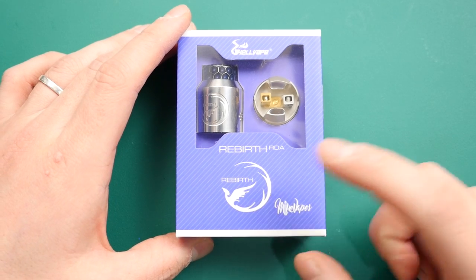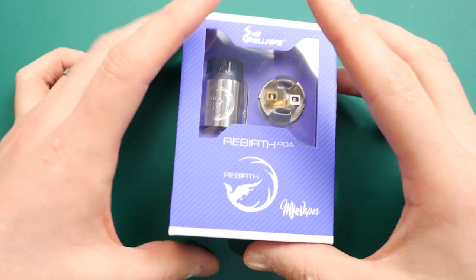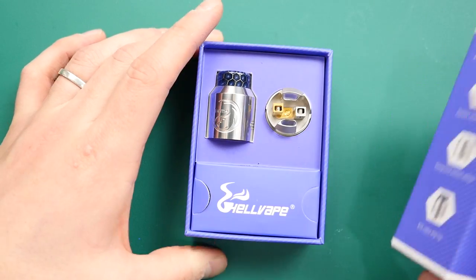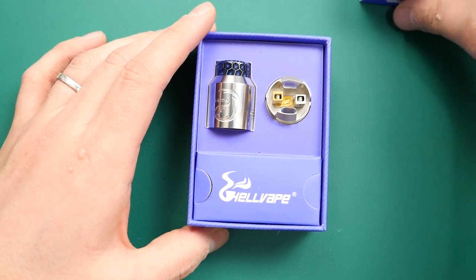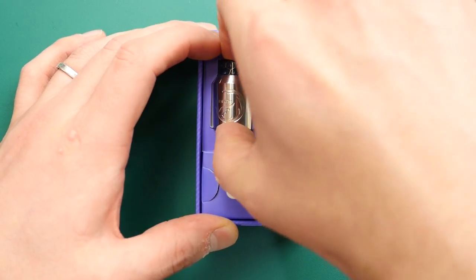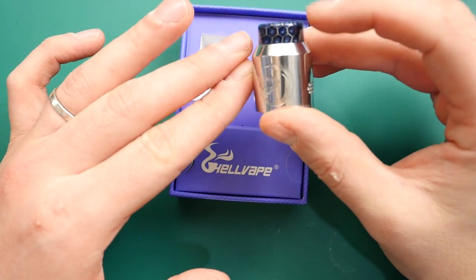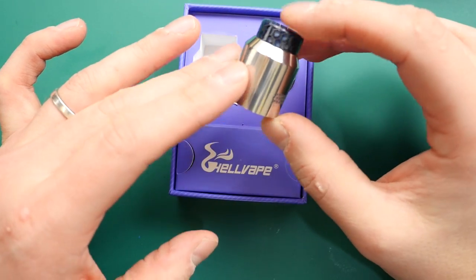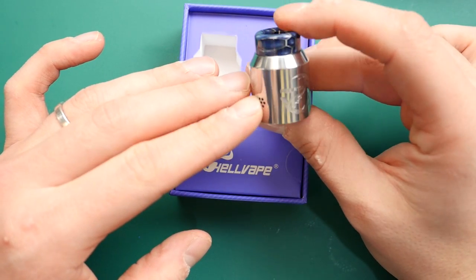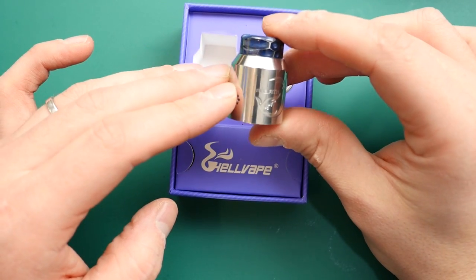Here we are down low with the Rebirth RDA from Mic Vapes and Hellvape. This is the packaging — very cool as always from Hellvape. They make things very well and also make a really nice set of spares and extras that come with each item, which is always good. This is the stainless steel version. As you can see it comes with this really funky 810 drip tip. I love the engraving on the stainless steel one — it's really sharp and such a cool logo. It's like a phoenix, I guess.